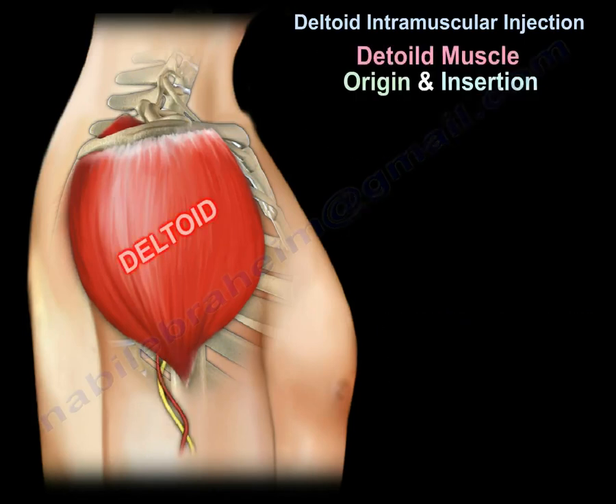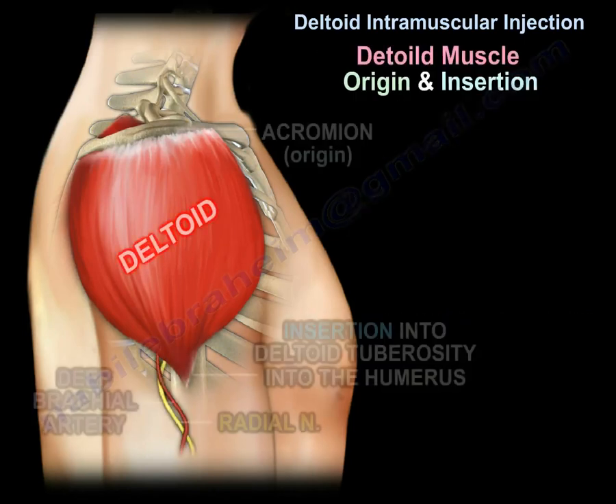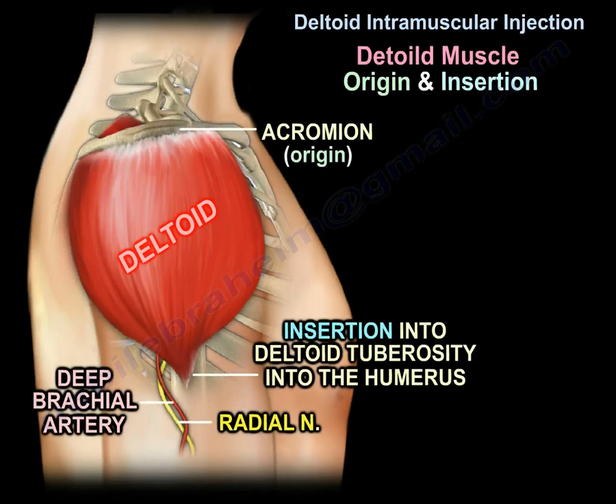Here you can see the deltoid muscle, its origin from the acromion, and its insertion into the deltoid tuberosity of the humerus.